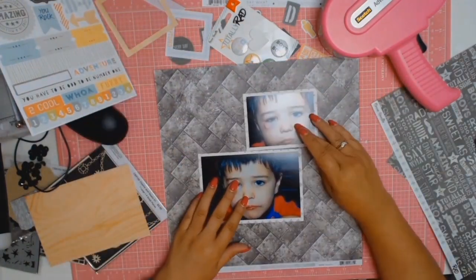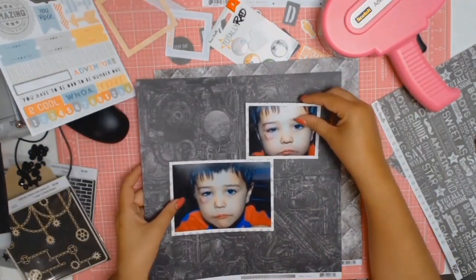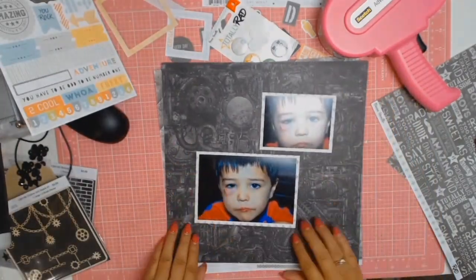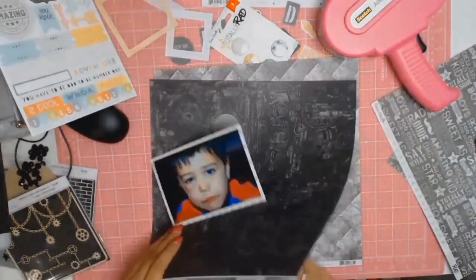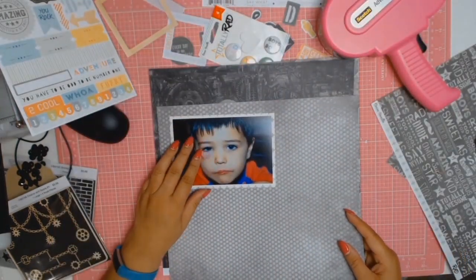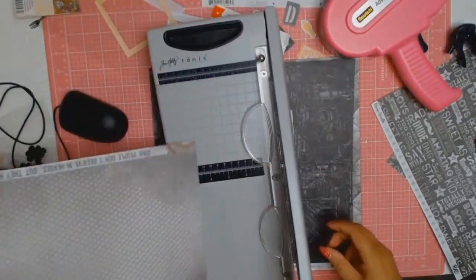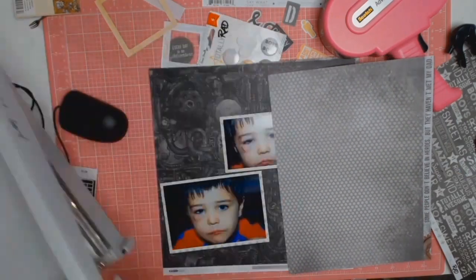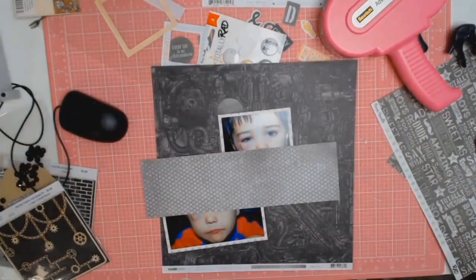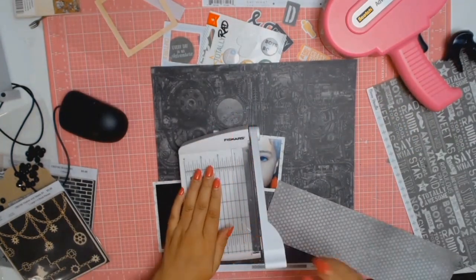I'm going through the papers from the Factory 42 collection and I end up deciding to use the one called Machines — that one with all the coils and hoses. My reasoning was that on a motorbike there are hoses and all those coily bits, and considering the photo is about his black eye from falling off the motorbike, it was an appropriate paper to go with.